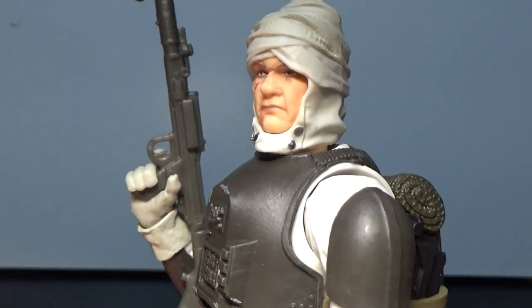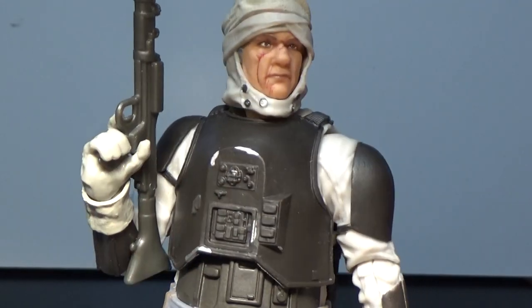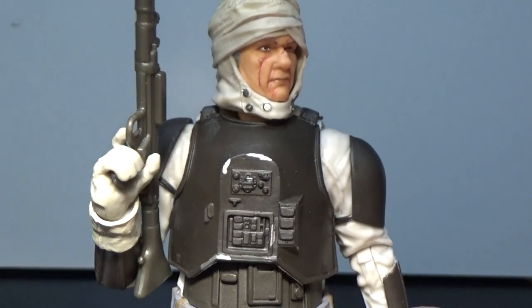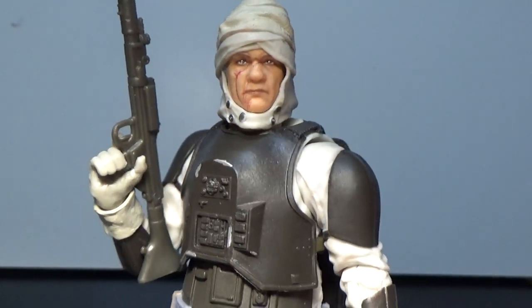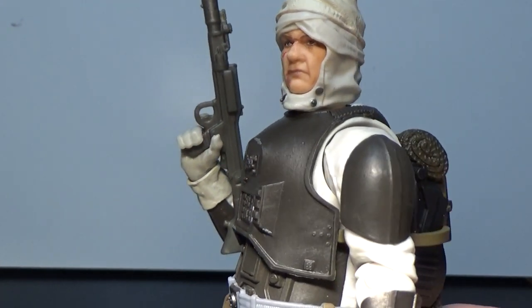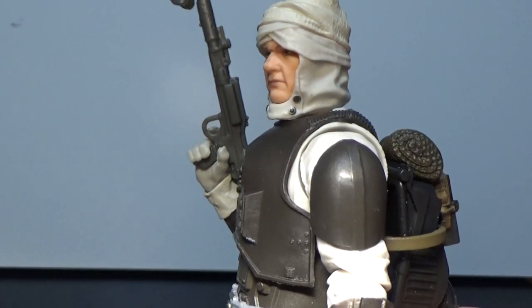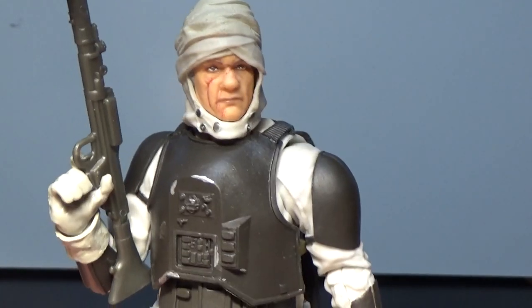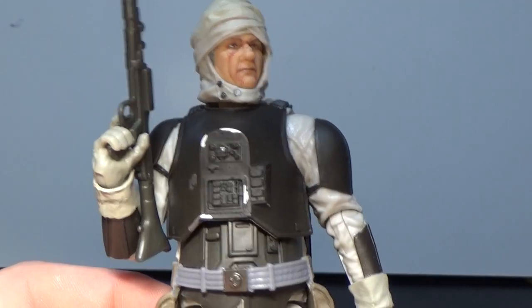Because he is fantastic — look at that face underneath the wraps. There's some seriously amazing detail on this figure. It was just an absolute thrill to finish off those six bounty hunters from Empire Strikes Back. I didn't think this one would be as good as the rest, but he's a really good figure.